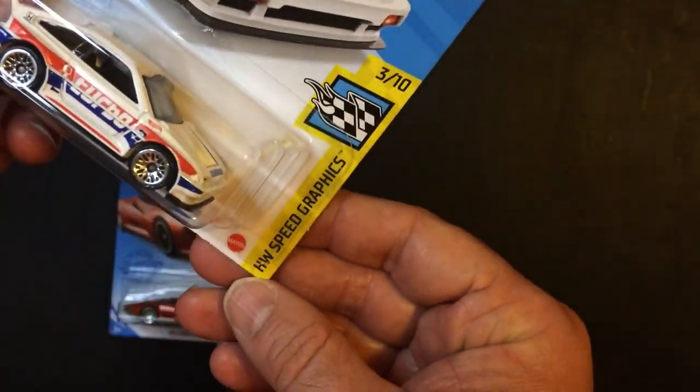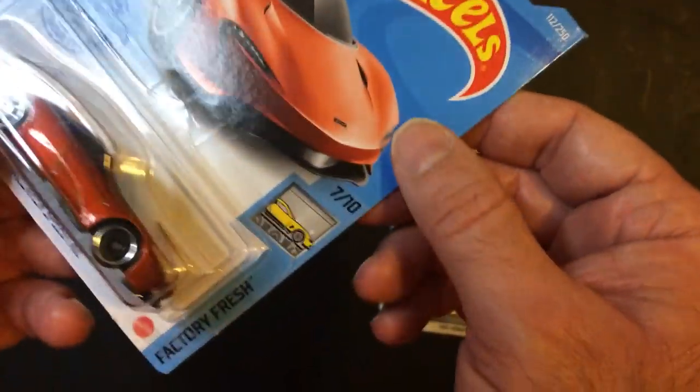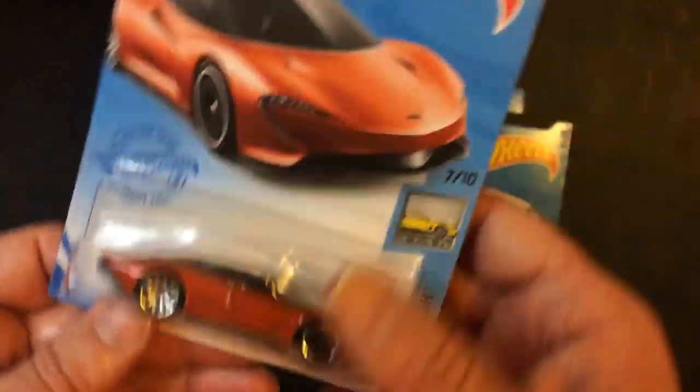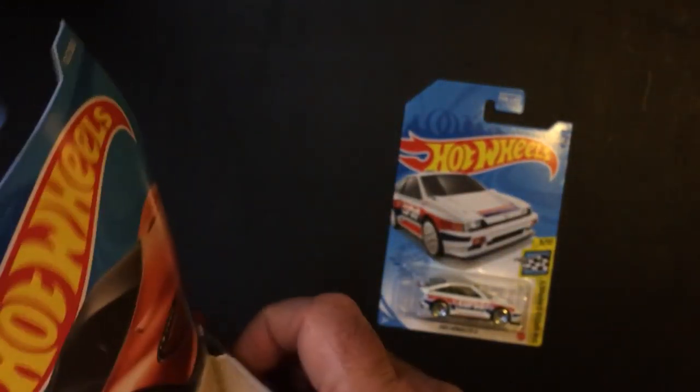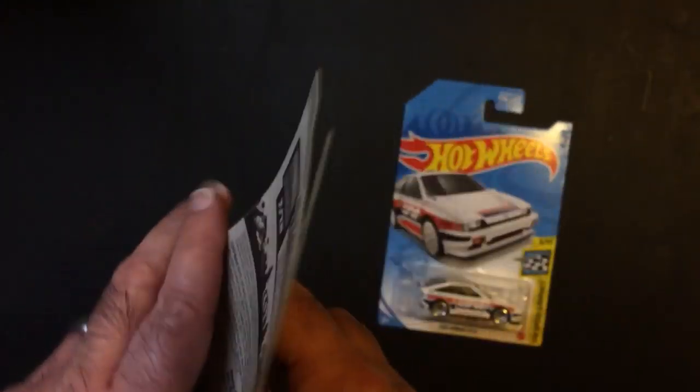Looks like this one is from the Speed Graphics Series, 3 out of 10. This one is from the Factory Fresh series. I'm going to open them up anyway.